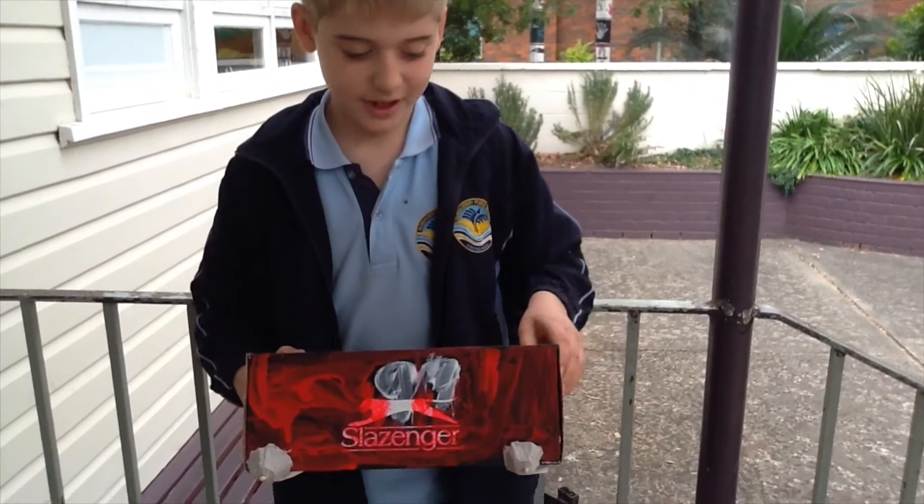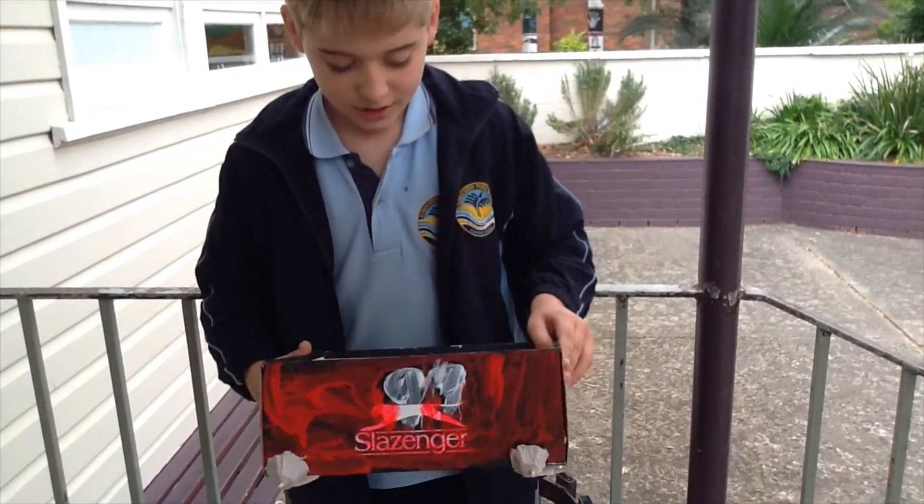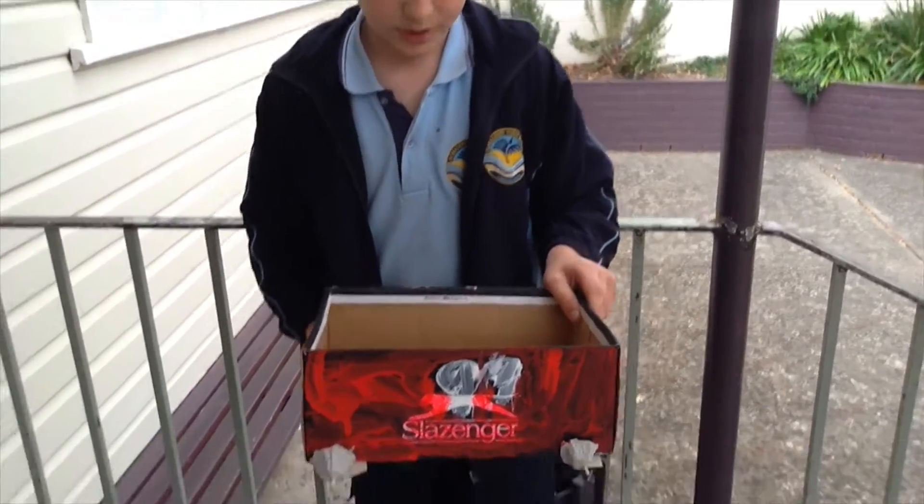This is my desktop caddy. I made a car. I'm going to put in it a ruler, sharpener and rubber.